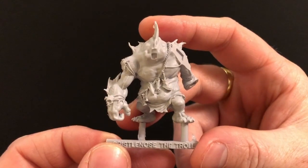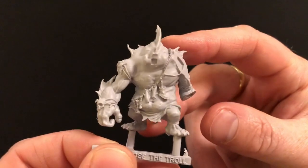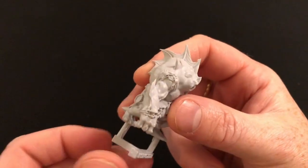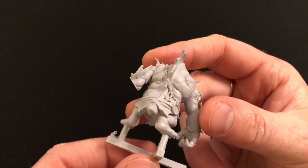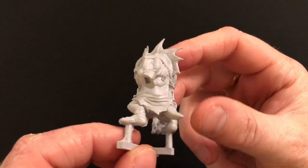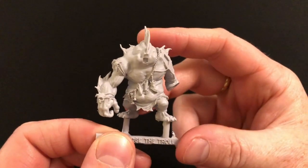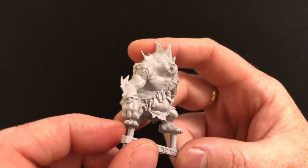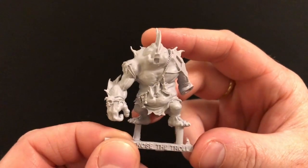As with the other miniatures that I have from this game, the casting is good and the detailing is excellent. There doesn't appear to be a huge amount of cleanup here. We have a little bit of resin feathering which we have seen on other miniatures from this range. That should clean up very nicely with very little effort — just a light brushing, maybe a little bit of work with a mould line remover or a craft knife, but that is really nice.